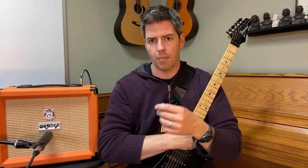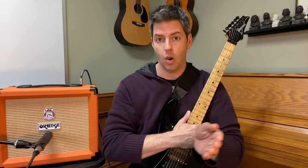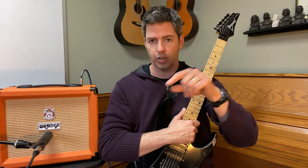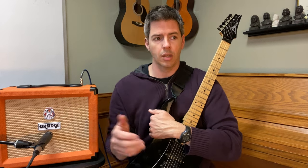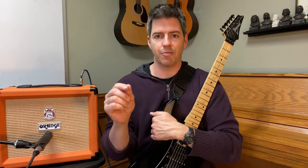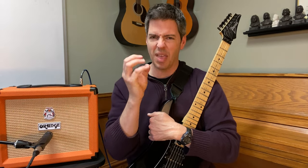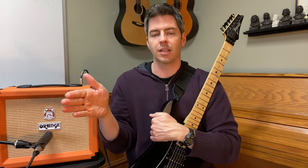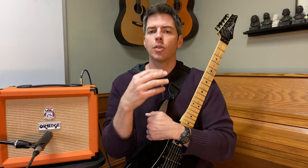When I say frequency, that's just a fancy word that means how fast the sound is vibrating per second. A lower frequency or bass frequency vibrates slower, like 100 times per second, whereas higher frequencies could be vibrating 5,000 times per second — that's 5 kilohertz. Five thousand hertz and five kilohertz mean the same thing. That's your bright, sibilant sound — around 5,000 Hz or 5 kHz, that's 5,000 vibrations per second.